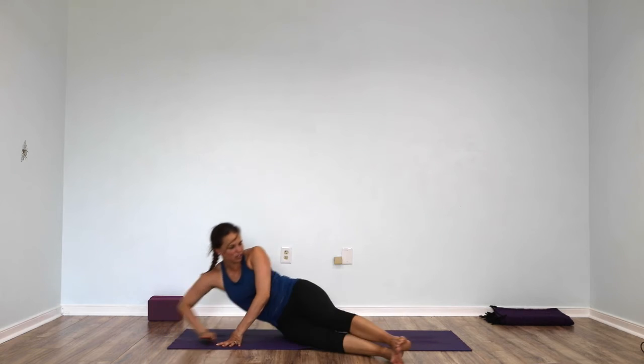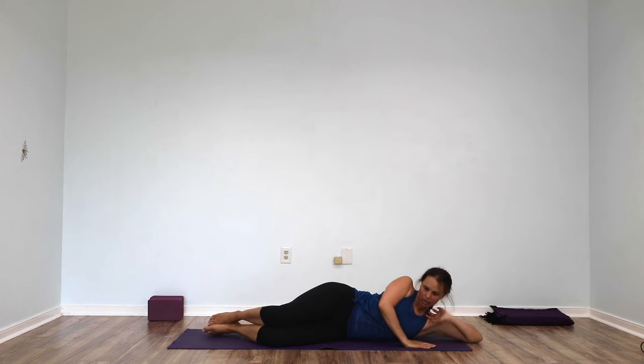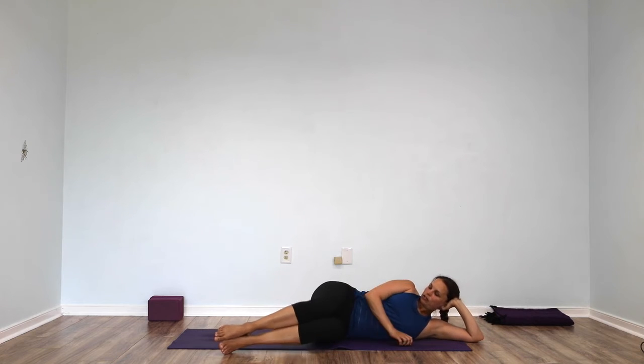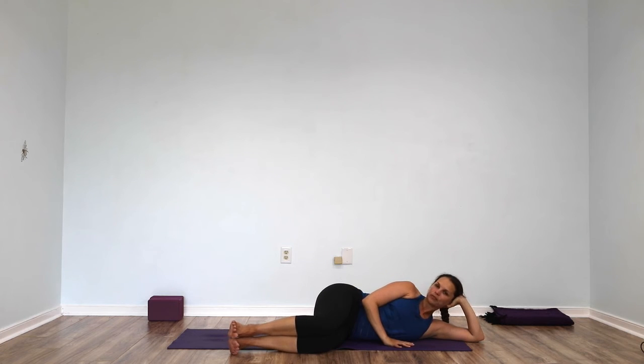Now switch sides — swing your legs out ahead of you and come to the other end of your mat. Rest down onto your right side, bring your right hand under your ear, left fingertips on the floor. Bring your legs out at about 90 degrees from you, make sure your left knee stacks all the way on top of your right knee, bring your feet together, knees in a 90 degree bend.